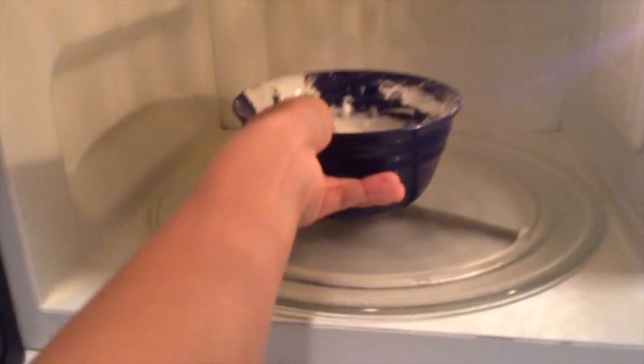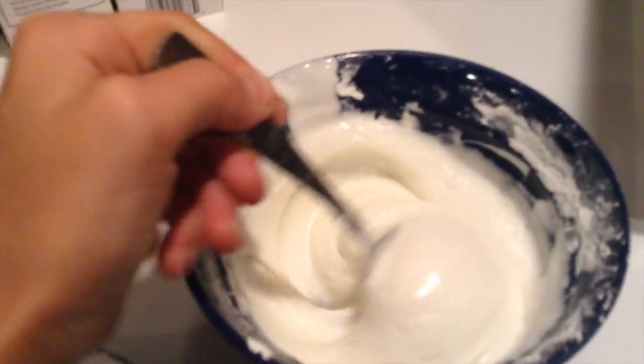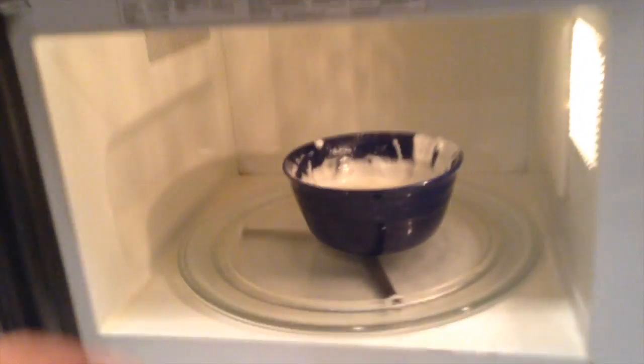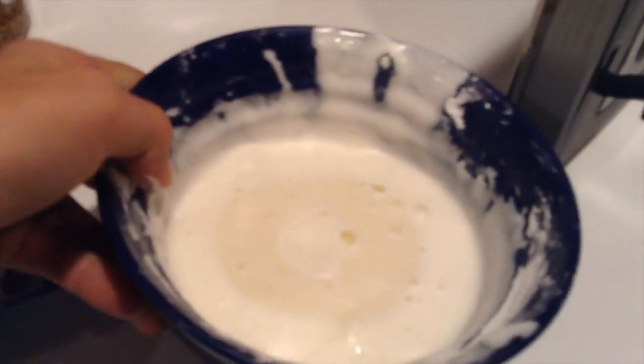Alright, so I'm doing 30-second intervals. After the first round I opened it up, took out the clay, and mixed it up — but it wasn't ready. So I went for another 30 seconds. I took out the clay again — it's a little hot. It's definitely getting hard, so I'm going to mix it in and be right back.